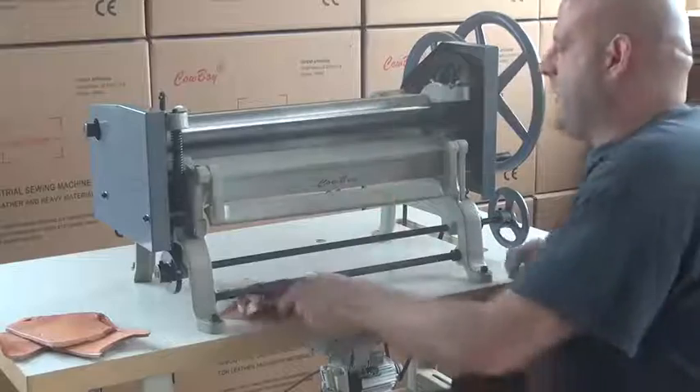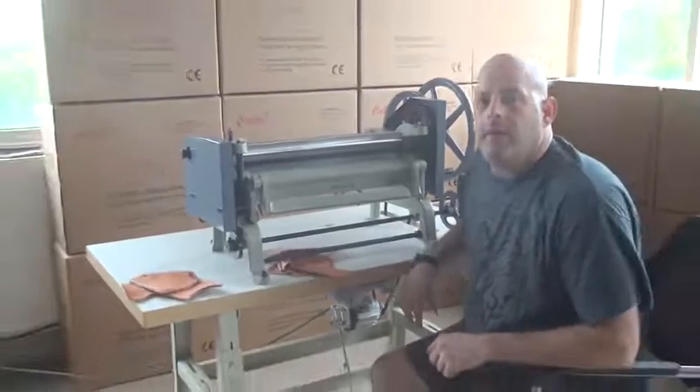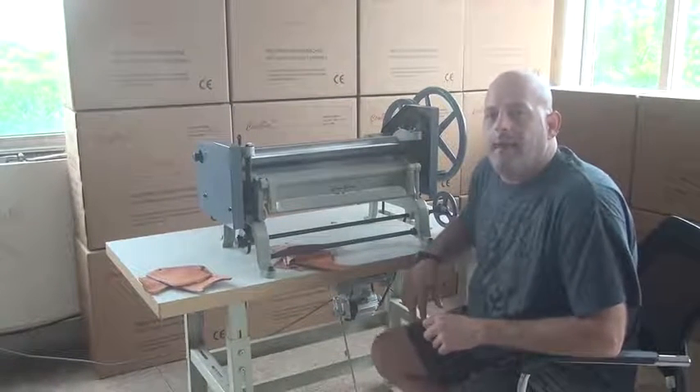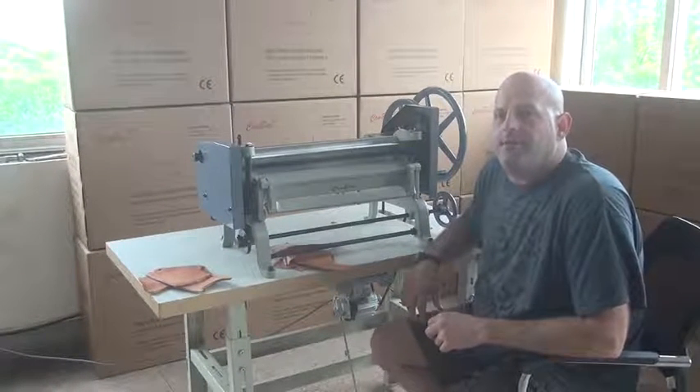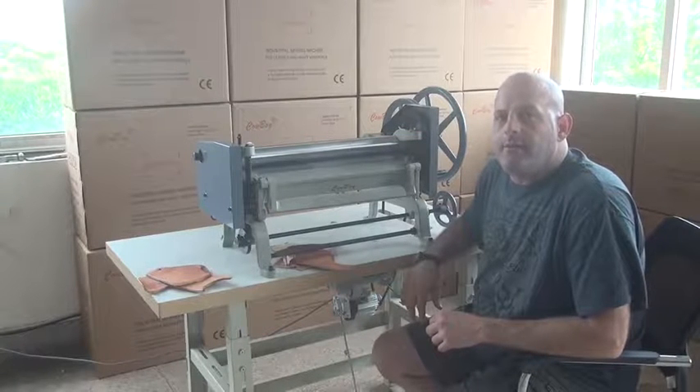So this has been a quick demonstrational video on the Cowboy model CB8020 20 inch splitting machine. My name is Ryan Neal from the USA offices of Neal's Sathering Harness Cowboy Sewing Machines and Hi-Tech Sewing Machines, and I do thank you for your time today.